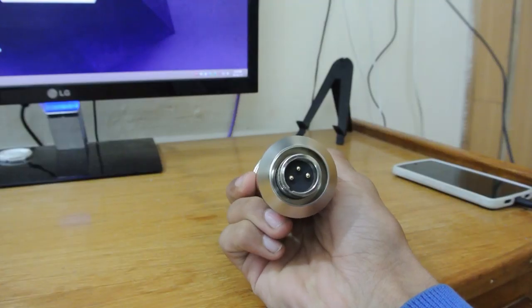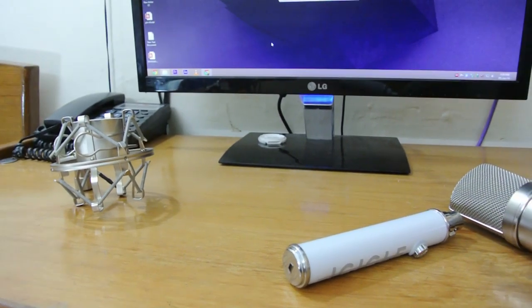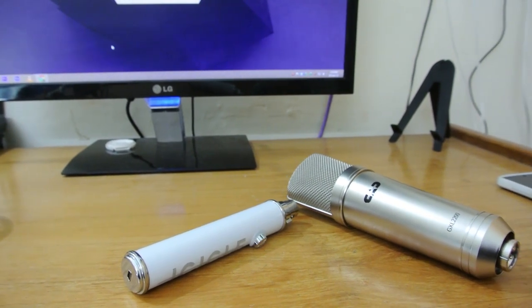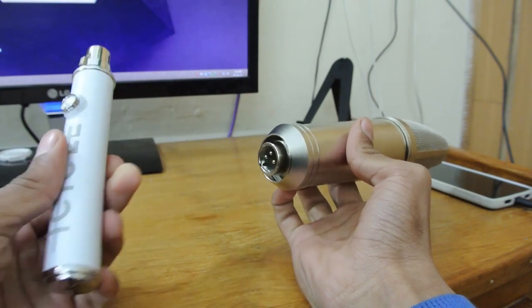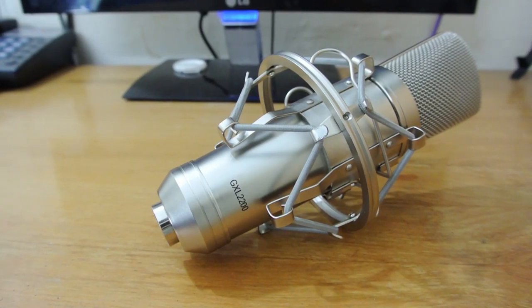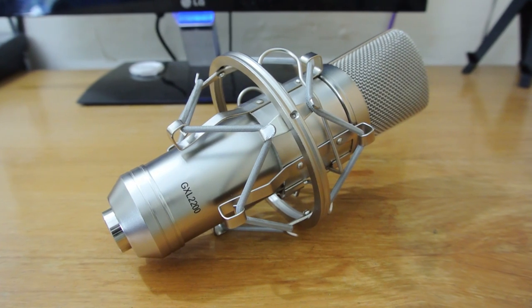It's an XLR microphone, so you will need something called a 48-volt phantom supply USB interface to make it run. This is the Blue Icicle, so it will work with that really nicely and neatly. This port goes into your USB, and this mic looks really great — the audio quality is really great.